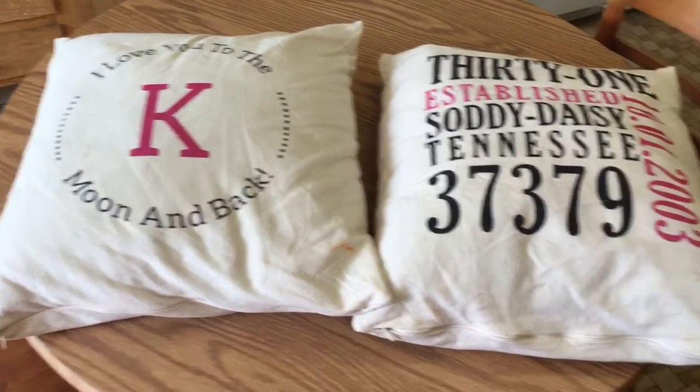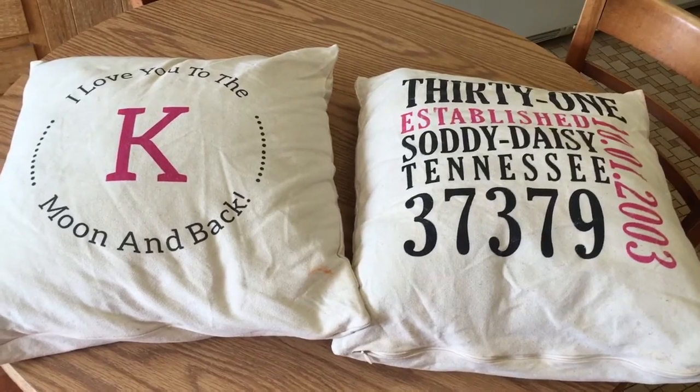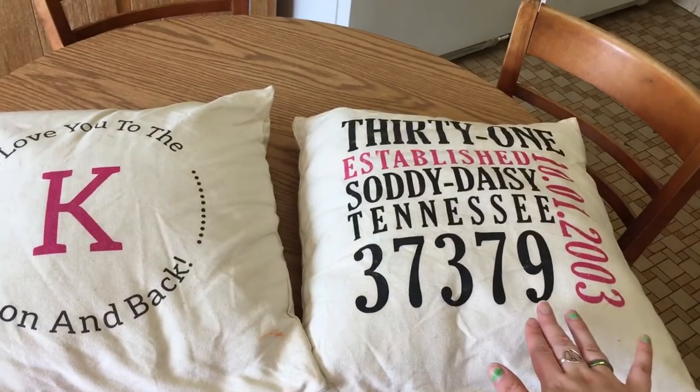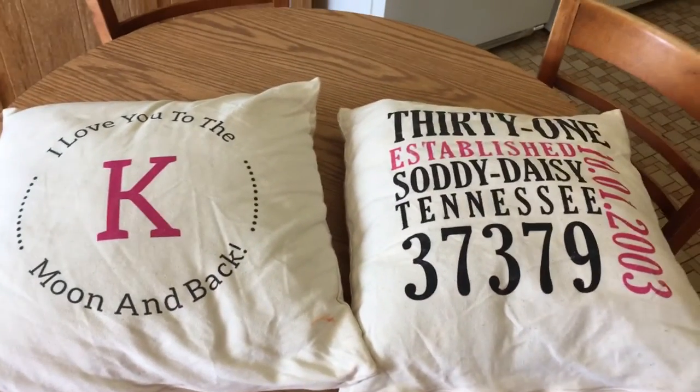I'm also getting myself a state pillow with Massachusetts on it. Comment below with which pillow you liked best — either the Established or the moon and back pillow. I hope you enjoyed this product spotlight!